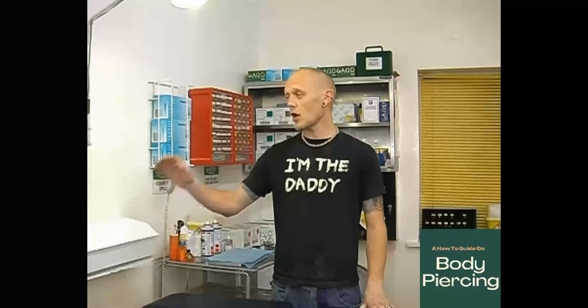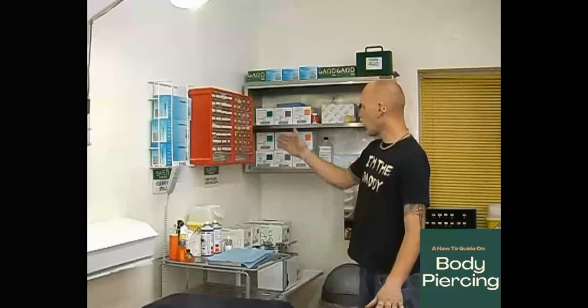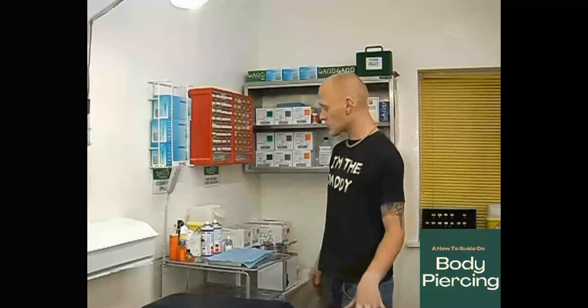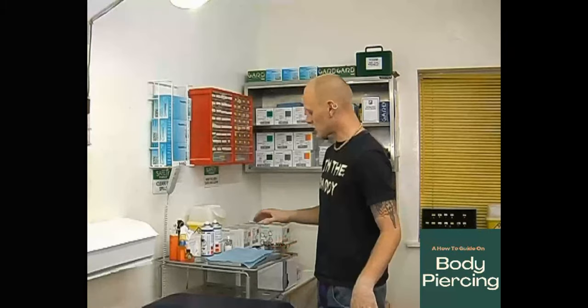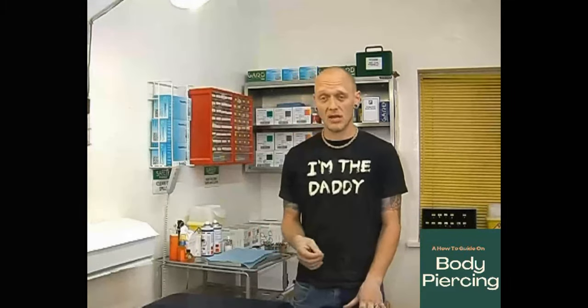To give you a guideline around the studio: you're going to be looking at your bench. You've got gloves on both sides because at some stage you might have to work on the other side of the bed. You've got all your jewellery, forceps, needles already pre-packed, your sharps box, and anaesthetics if you choose to use those products.